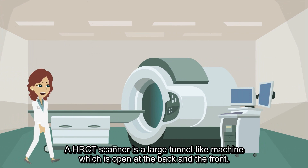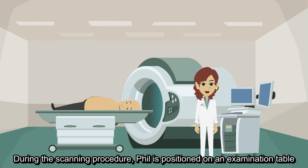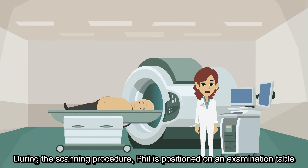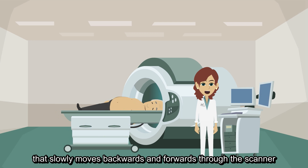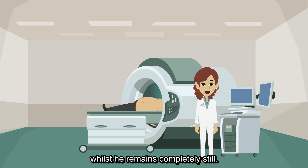An HRCT scanner is a large tunnel-like machine which is open at the back and the front. During the scanning procedure, Phil is positioned on an examination table that slowly moves backwards and forwards through the scanner whilst he remains completely still.